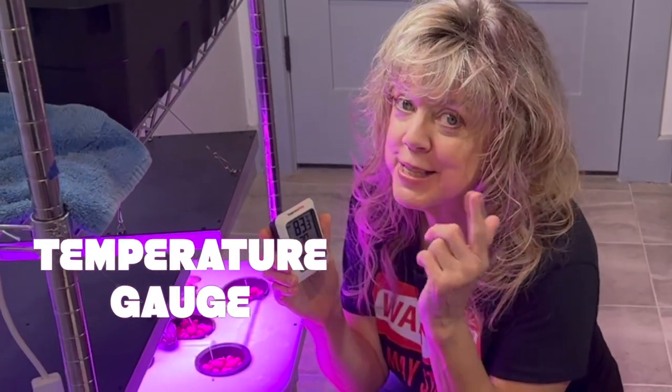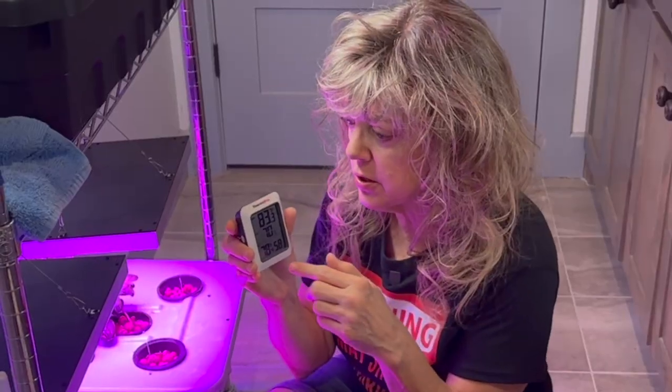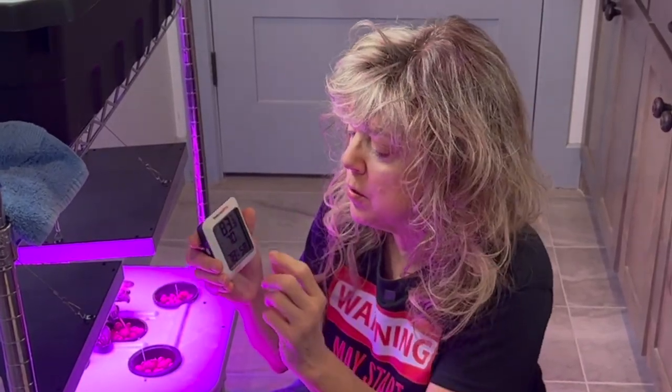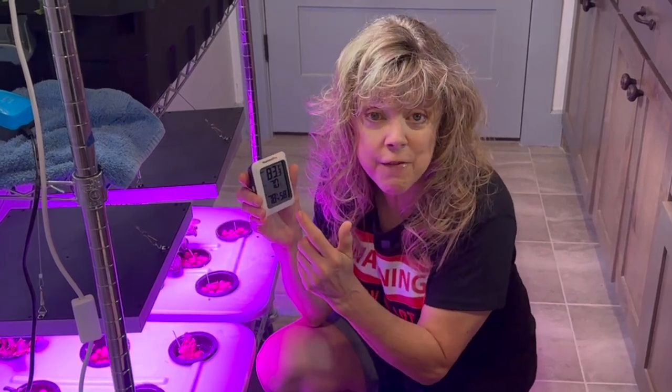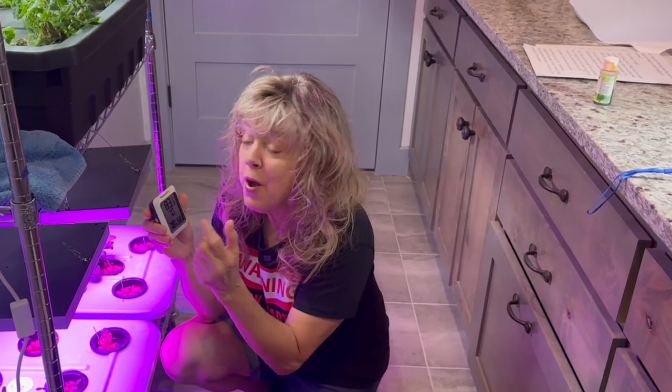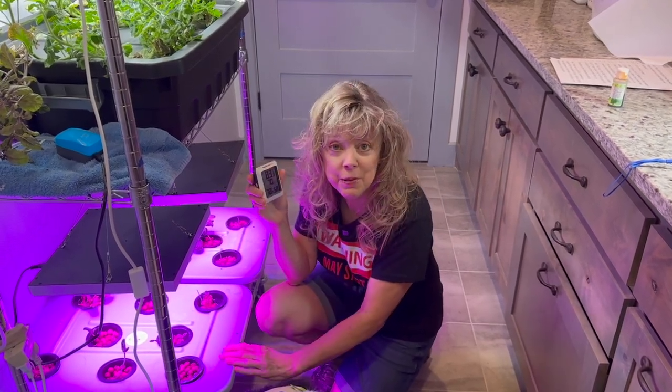Next up is Miss Temperature Gauge. She is the coolest — actually she'll check to make sure yours are cool. What temperature do your plants need to survive? Make sure you know the temperature inside the environment of your plants.